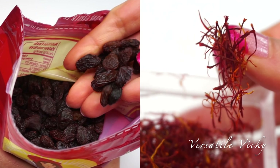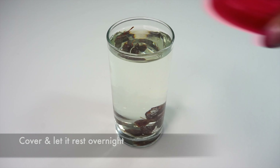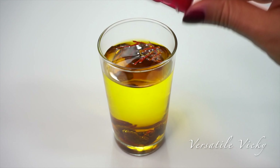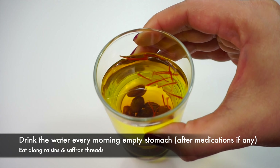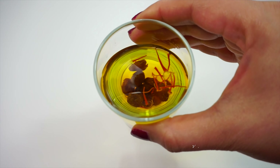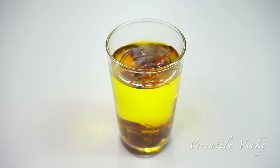Both the ingredients used are rich in antioxidants which can help you with a number of diseases. Now cover the glass with the lid and let it rest overnight. Next morning you will see the infusion — the raisins have absorbed water and have become large in size. Now drink the water along with the saffron strands and raisins. You need to have this water on an empty stomach and wait for at least an hour before you have your meals.